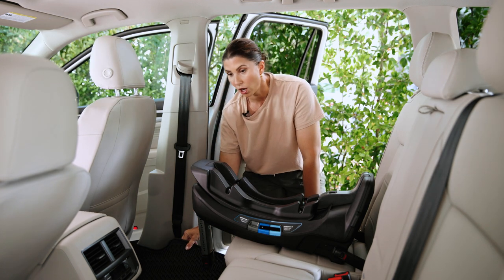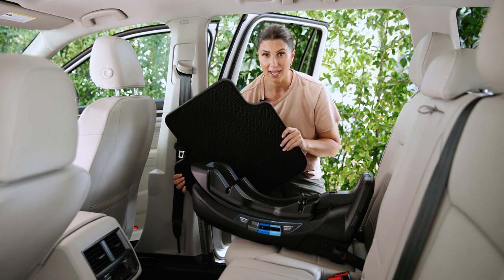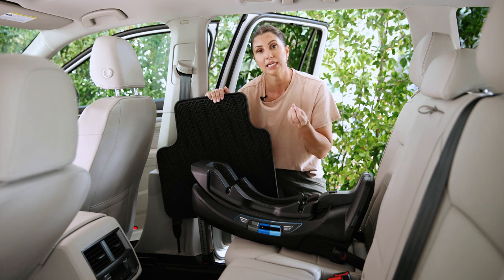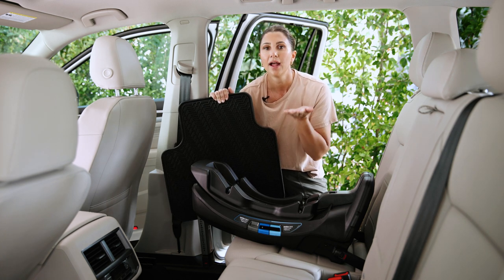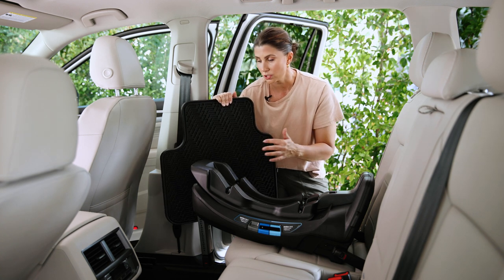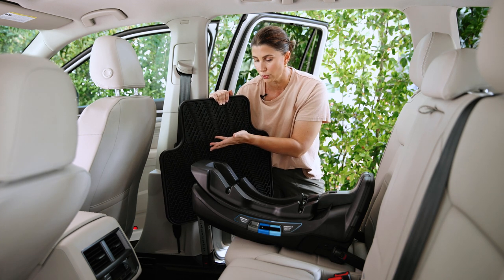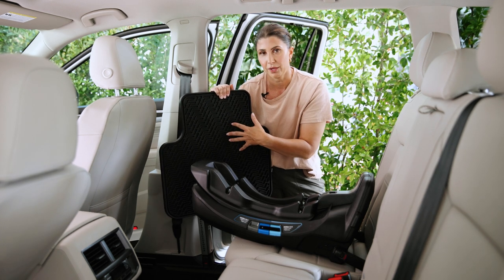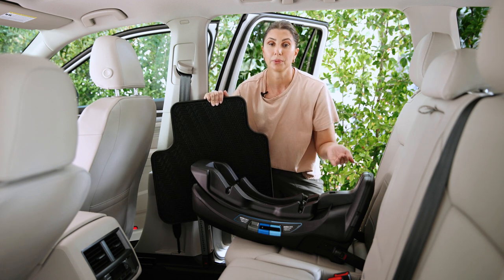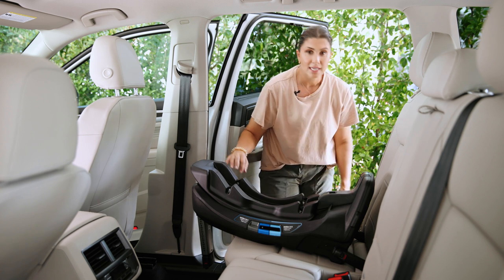Here's another caution: this vehicle has some seriously substantial car mats, and this could interfere with the load leg because there's an indicator on the bottom that needs to sit flush with the vehicle floorboard. Your options are to move the vehicle mat up if you have room, fold it up, or in my case, completely remove it.